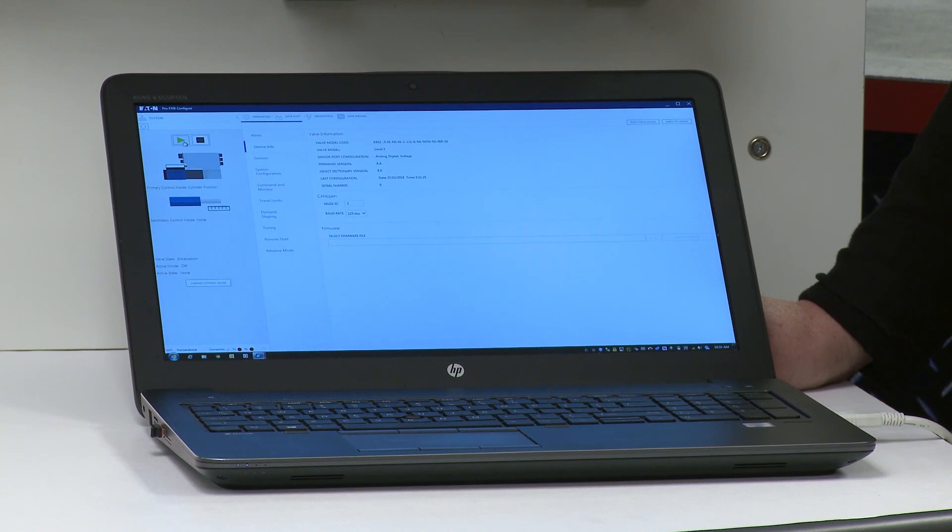Let's take a look at the Pro FX Configure 2.0 wizard showing cylinder position control. You can see the user-friendly interface and simple design of the tool using a step-by-step process to configure your valve. You can quickly enter your inputs, click Save and Continue, and easily move to the next step. Key features include flexible sensor configuration and demand shaping, which allows the user to fine-tune the valve response to match their system requirements. After demand shaping, no further control tuning is needed, greatly reducing setup time.